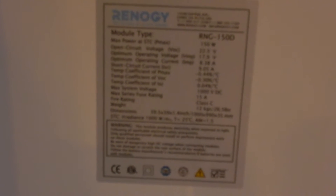Here are the specs on the new panels — the RNG-150Ds. I'll get them all unpacked and check them all out, then hook them all up to the kid controller.